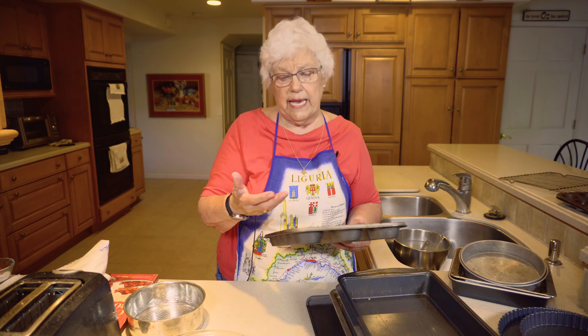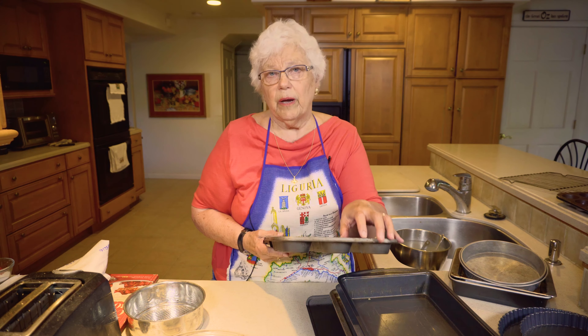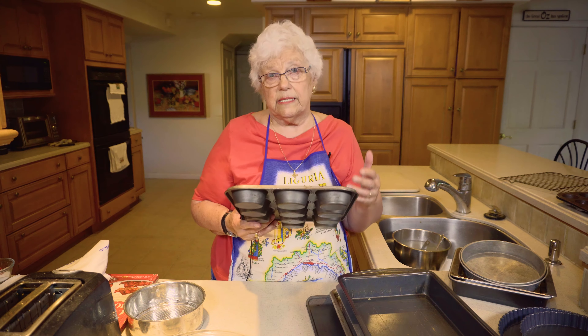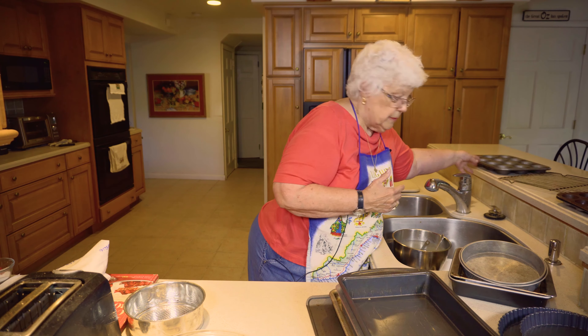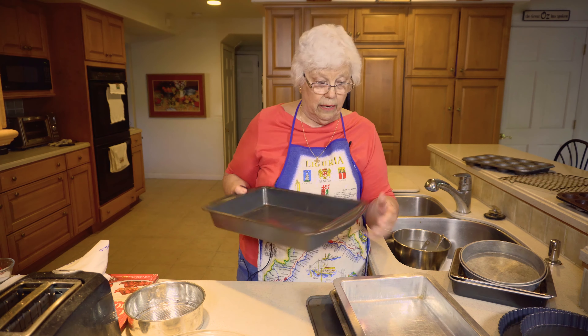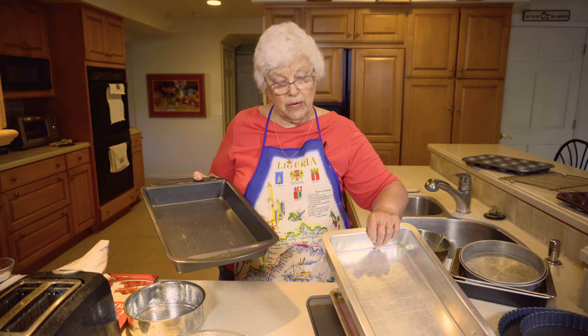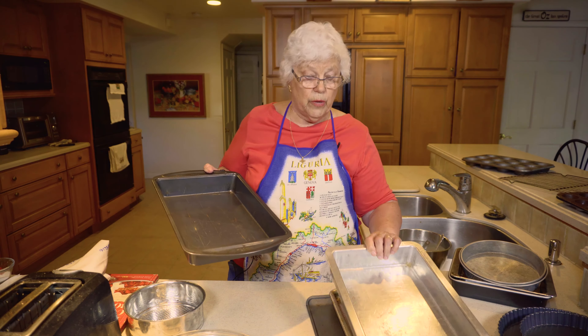Let's talk about the tart pans. This has a removable bottom. You have seen these — maybe a quiche Lorraine might be made in something like this or a fruit tart. You can see that the fluting comes because it is part of the pan. You just press the dough against it, whatever that is going to be, and that is why it takes that shape. You do not make a rim on it — you even it off there.